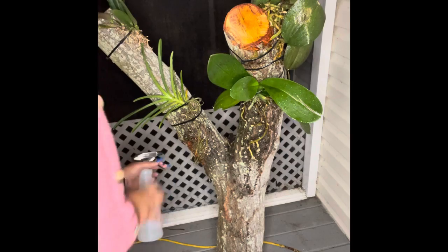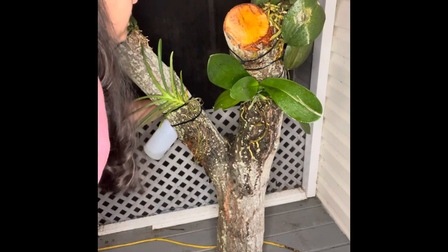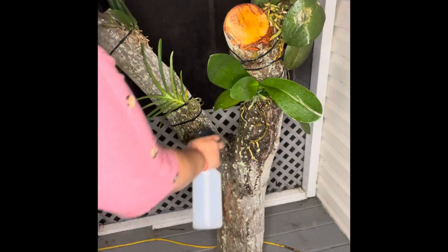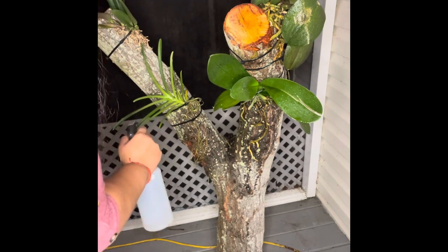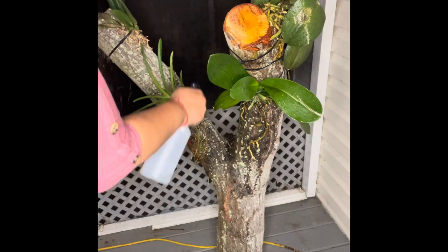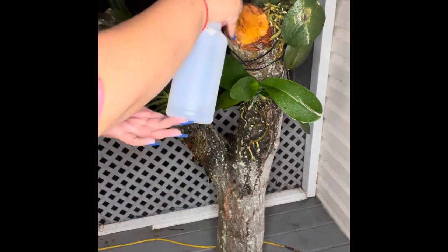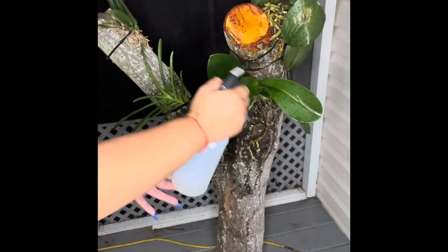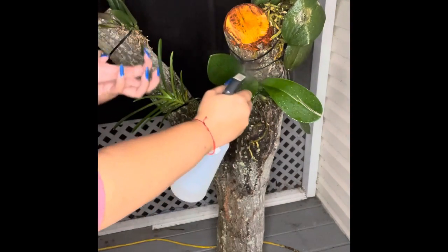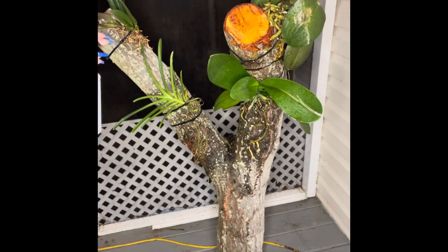We're just going to go around and spray everywhere where the root touches. I also like to spray the tree trunk itself a little bit too, because the wood on the tree trunk holds in the moisture, and the roots from the orchids drink from that wood — they suck in all of that moisture.